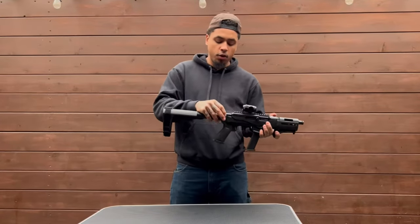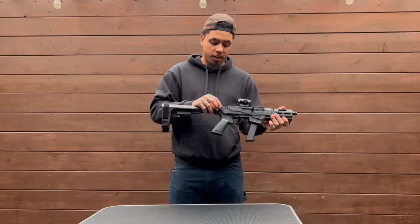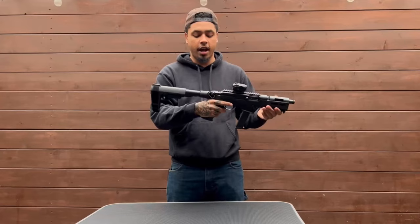QD. It has two QD attachment points on each side of the firearm in the rear. Does not come with the QD mount. Does not come with the brace or brace adapter.